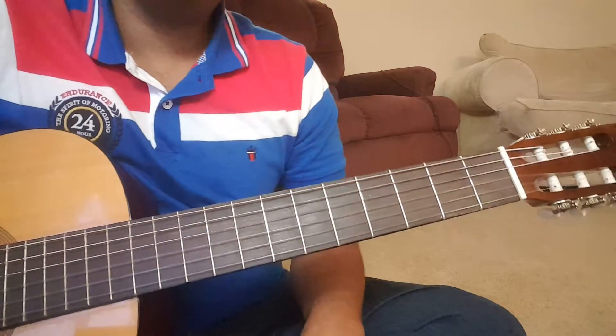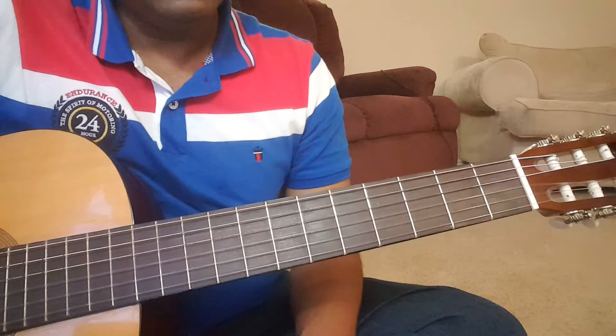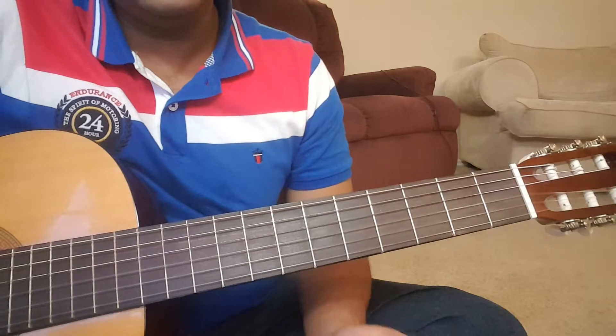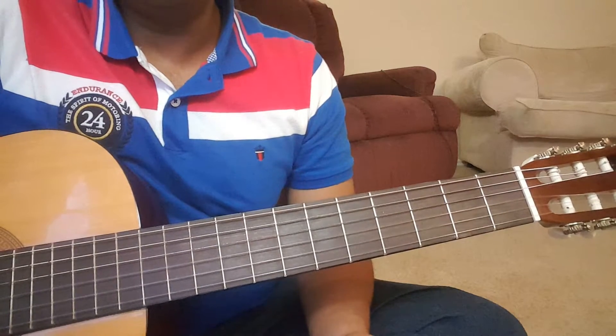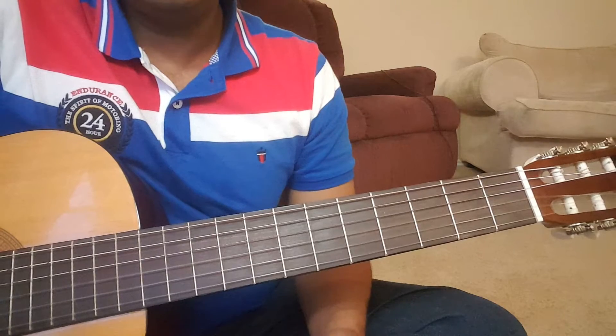Hello friends, so today we are going to take a look at a new song. It's a very good number, it's very popular at the moment. The song is Lo Maan Liya Hamne from the movie Raaj Reboot. It has been sung by Arijit Singh.